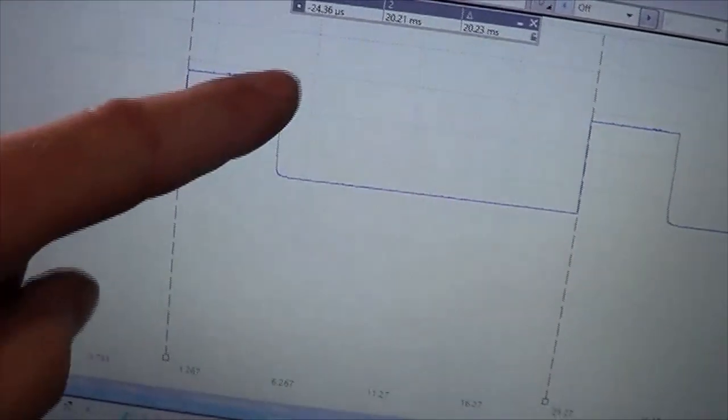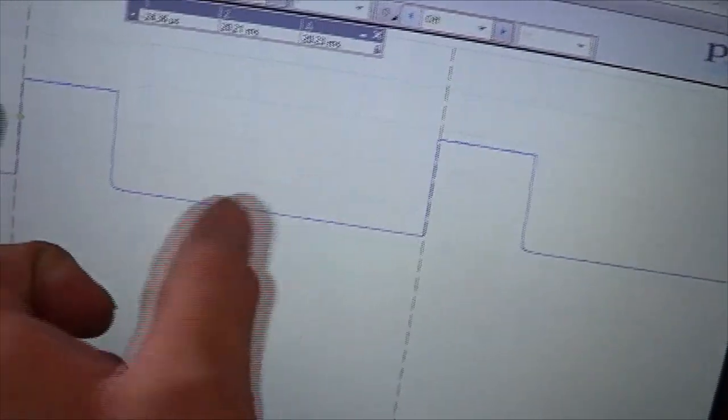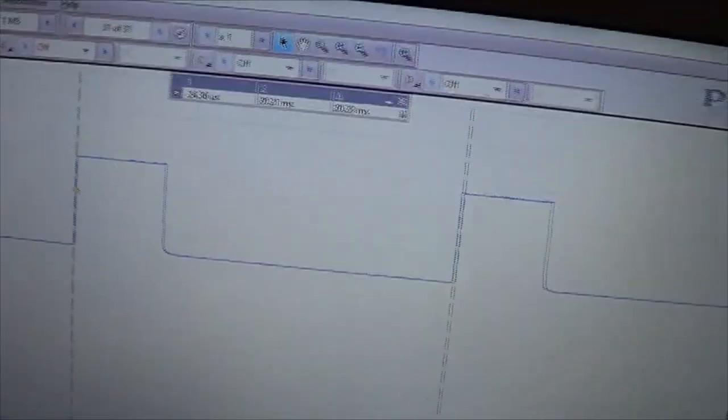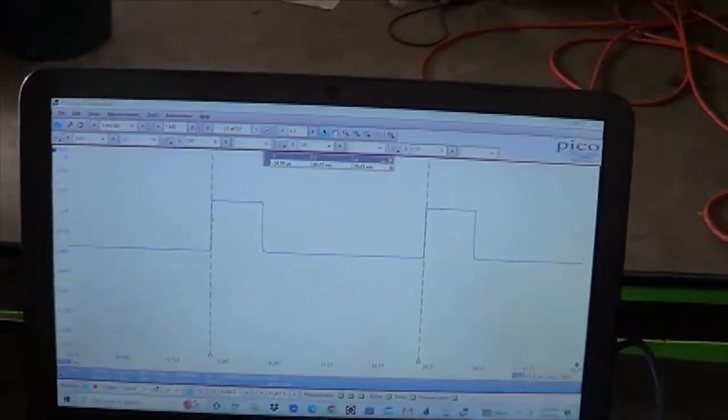Using a voltmeter just gives you an average of the voltage — because it's on at 11 volts more often or for longer periods of time, it shows you a higher voltage. It's not really the right way to do it. Using the oscilloscope is the right way. But I want to show what the bad sensor shows, so I'm going to reinstall it and show the duty cycle of the bad sensor.